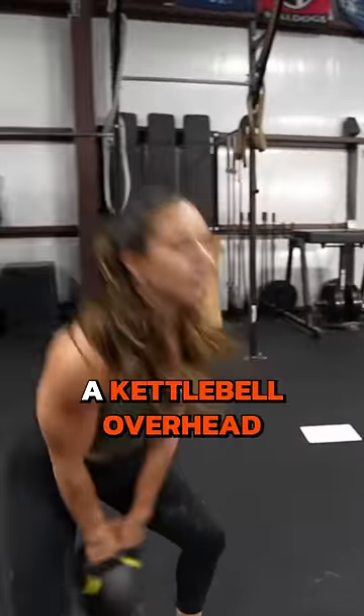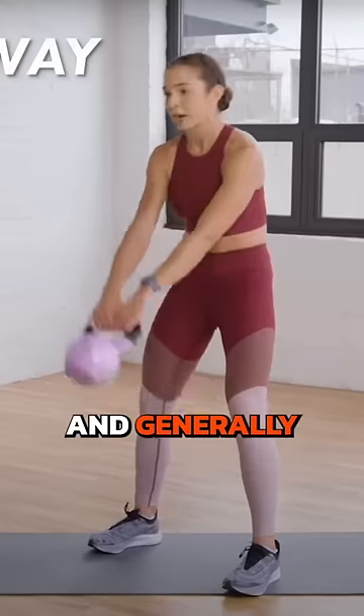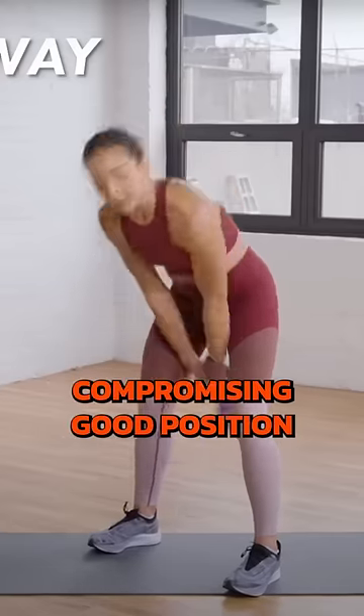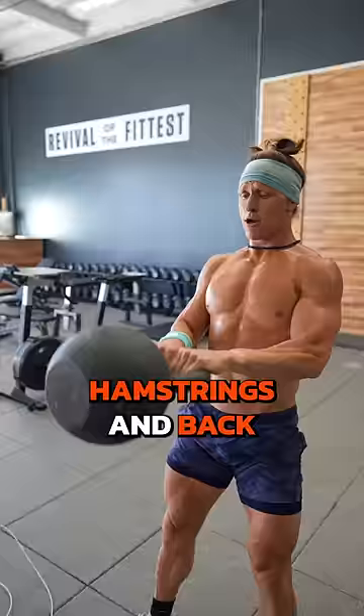I rarely saw someone swinging a kettlebell overhead without bending their arms, arching their low back, bending their knees, and generally compromising good position. The kettlebell swing is designed as a hinging movement to train the glutes, hamstrings, and back.